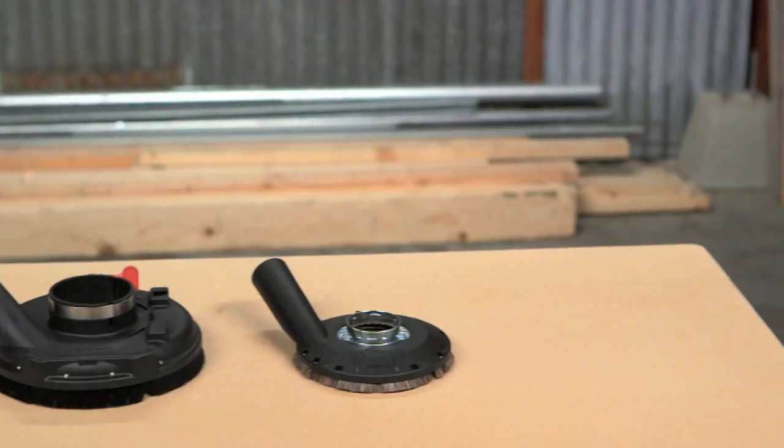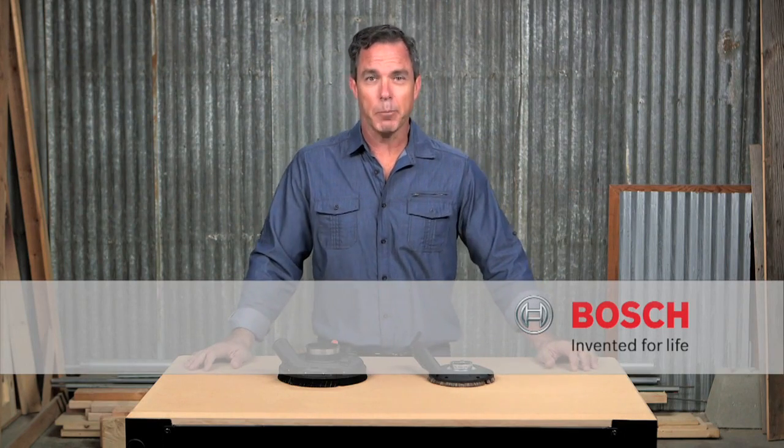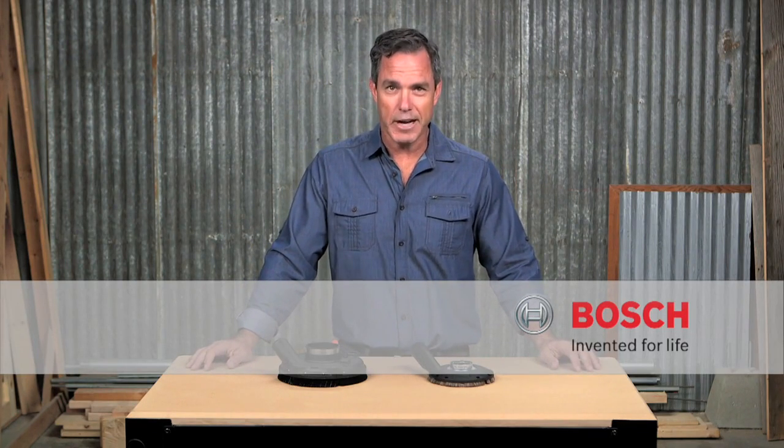So these are the Bosch concrete surfacing dust collection attachments. For more information on these products, see this page and be sure to check out the complete line of Bosch dust collection attachments.